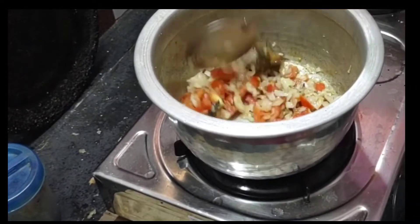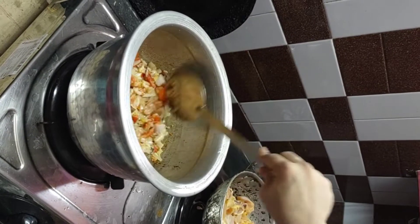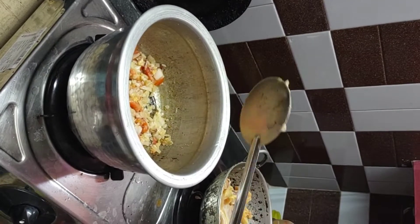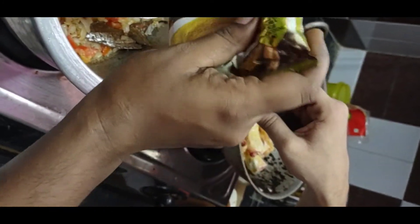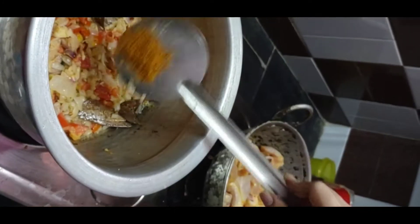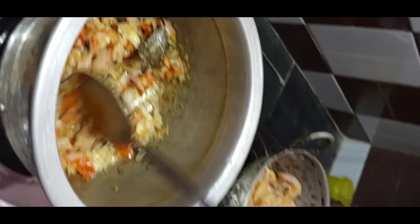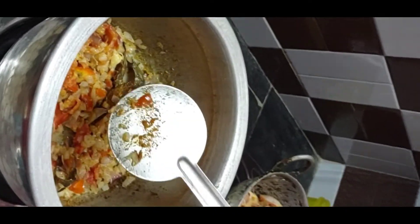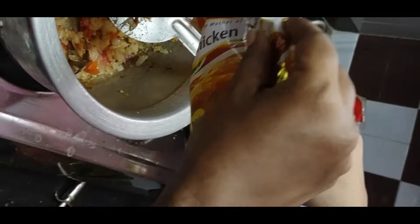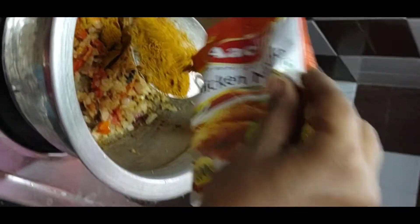Add some masala. Add 1 tbsp of masala. Add 2 tbsp of chicken masala.